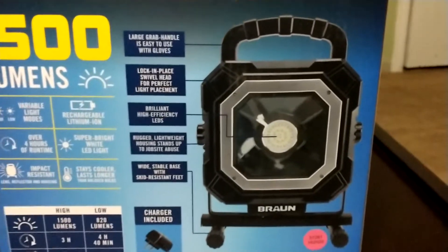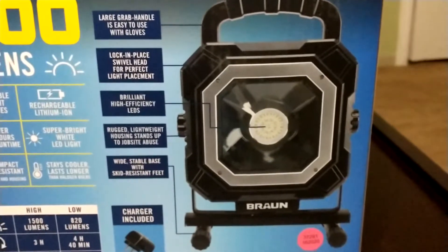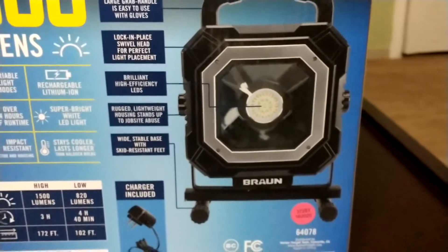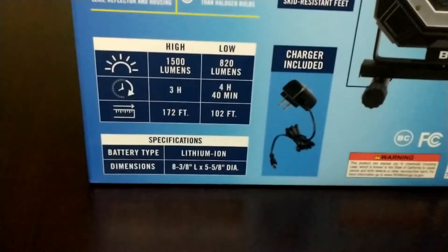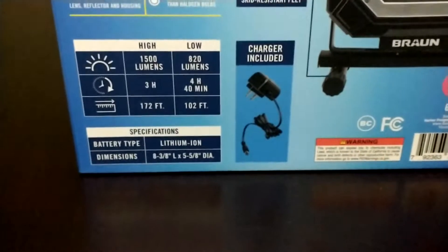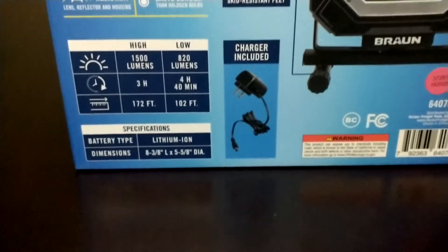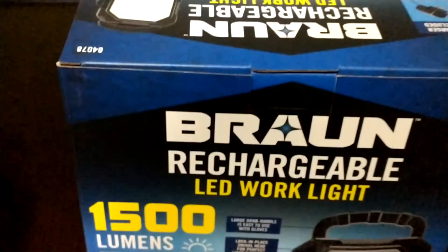It has a handle, some knobs on the side to lock it in place, and a reflector design. It's pretty rugged. The specs show two modes: high at 1500 lumens and low at 820. On high you get three hours, on low four hours and 40 minutes. It has a lithium-ion rechargeable battery with a charger included.